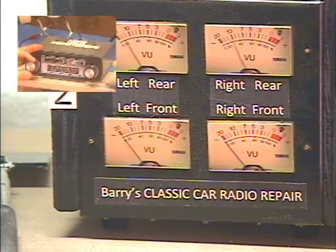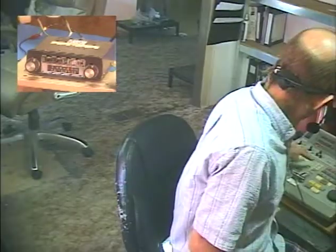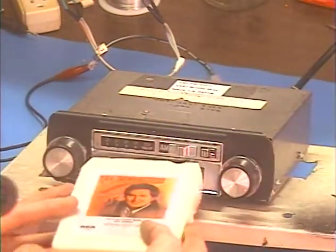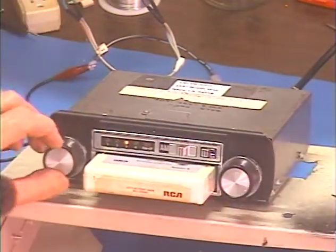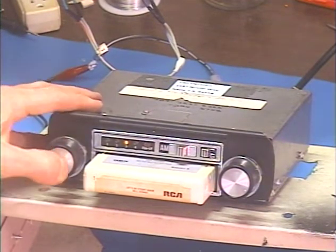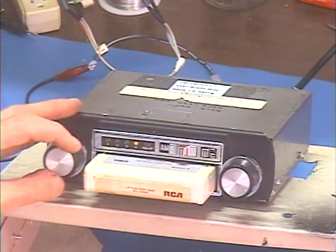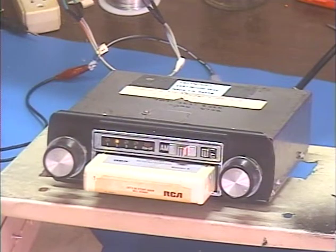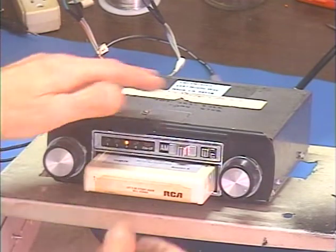Let's make sure the AM works — got AM audio, that's good. Now let's test the 8-track. The 8-track is playing — you can hear it coming through.